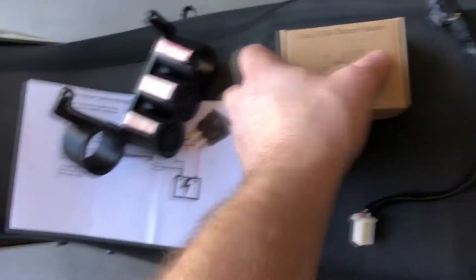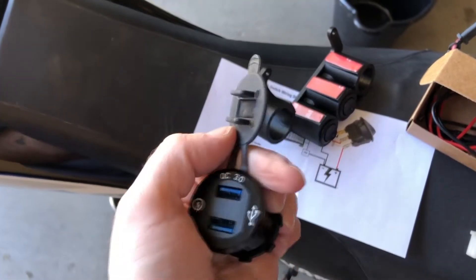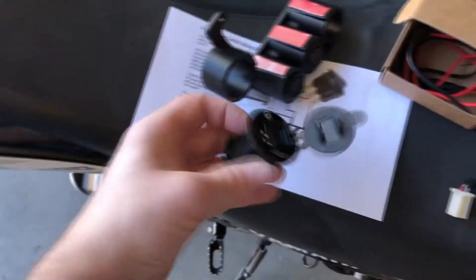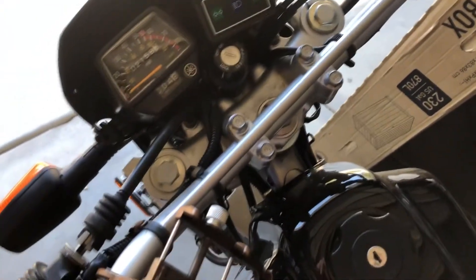In this hole I've got from Amazon a voltmeter slash USB charger that will go right in that hole, so I'll be able to charge my phone when it's mounted and be able to read the life of the battery.